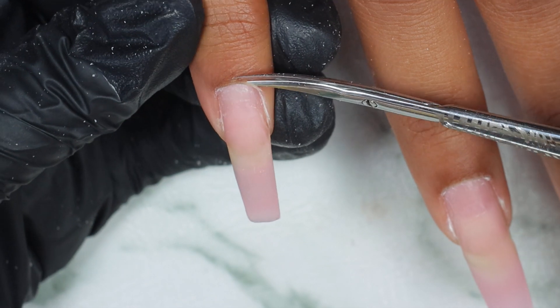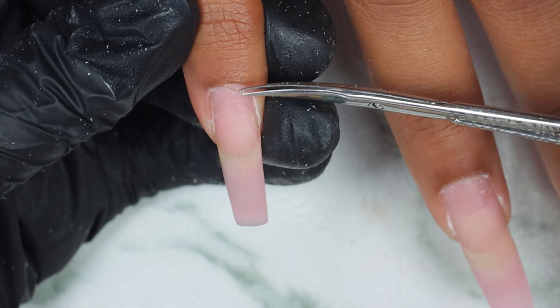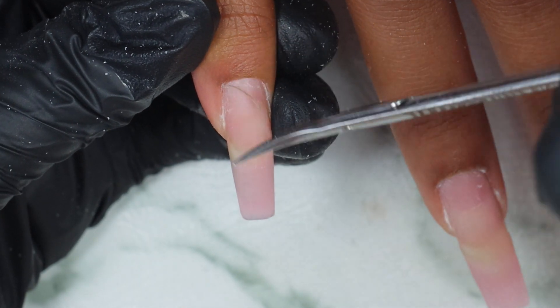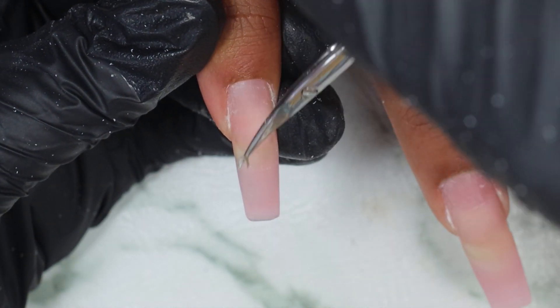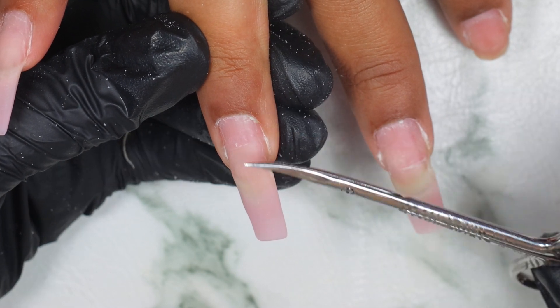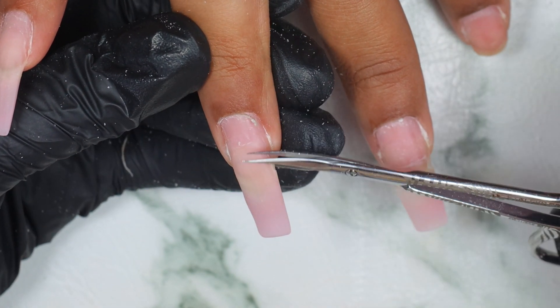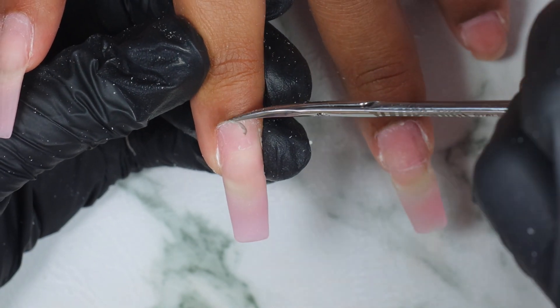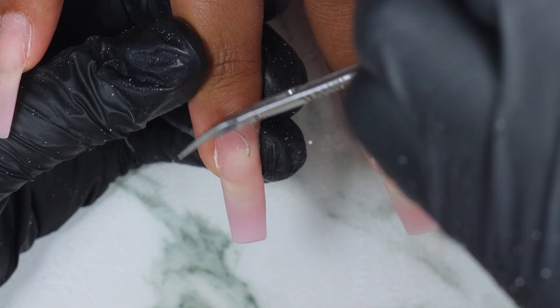Next I'm cutting off the dead skin around the cuticle. I'm using this cuticle scissor — I'll put the link in the description box below. It's a very sharp and thin scissor but it's just the best. It will save your life. It's so easy to use and I'll link it in the description box below.